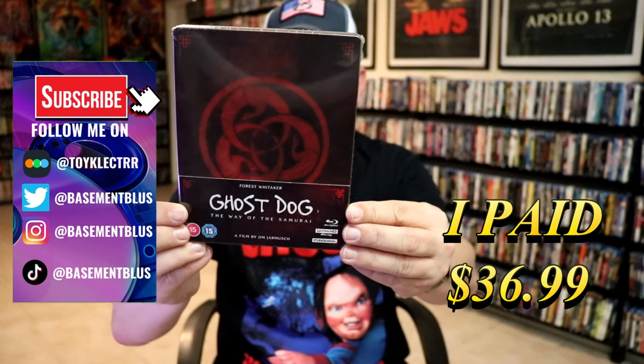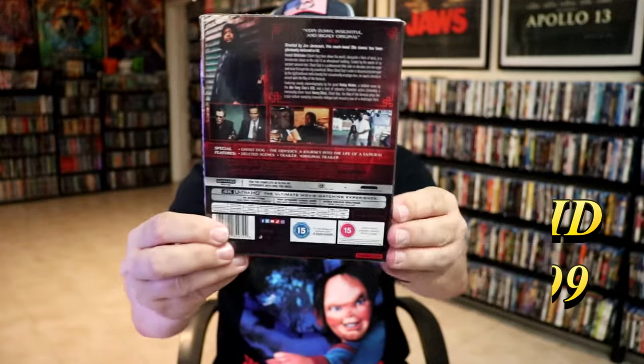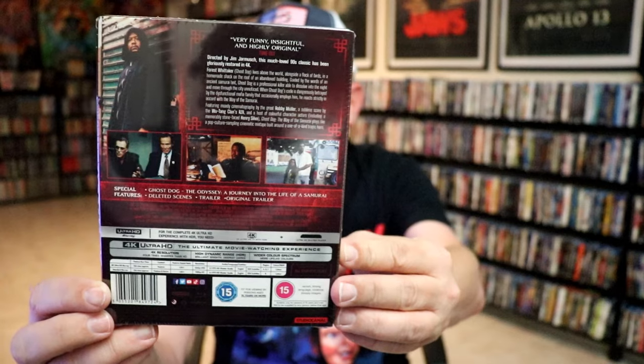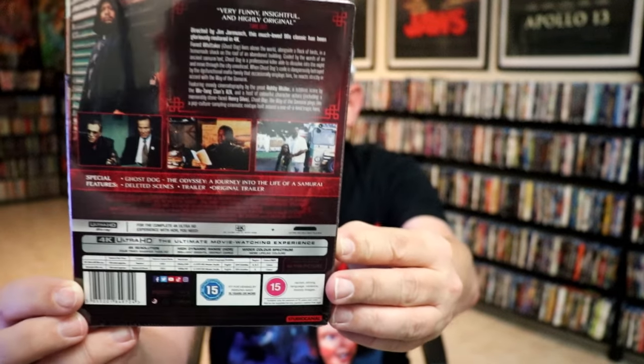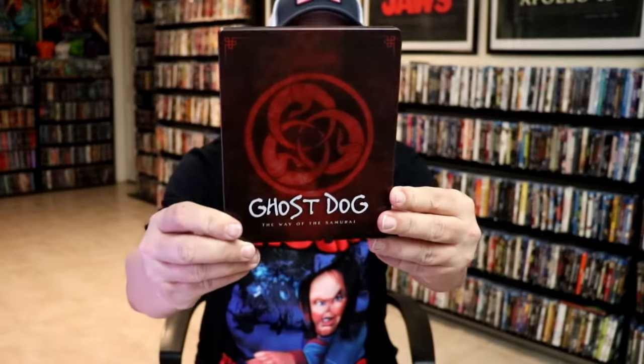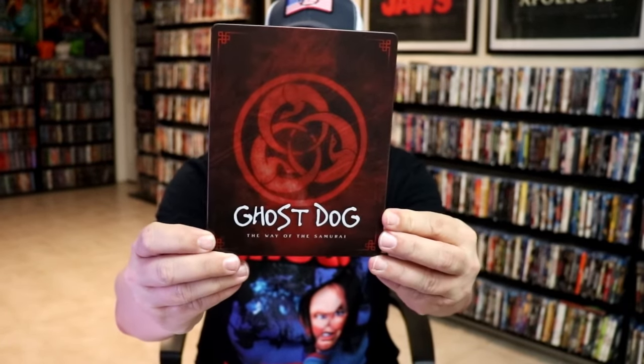Here's the front, and here's the back. If you'd like to read up on it, check out these special features — you can go ahead and pause and do so. I'm going to go ahead and remove this from the wrapper, and we'll take a close look at this Steelbook. We're going to get the wrapper off and the J-Card removed towards the front of the Steelbook. It is a matte finish, no embossing or debossing.